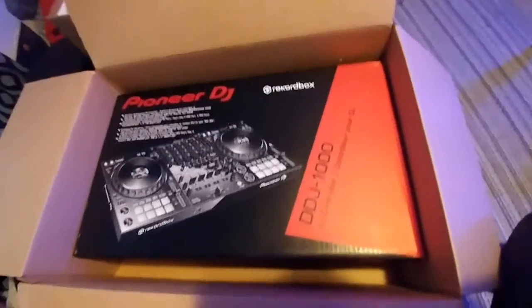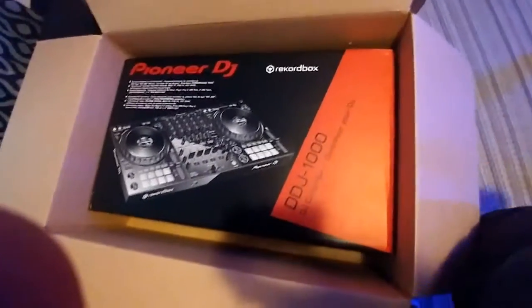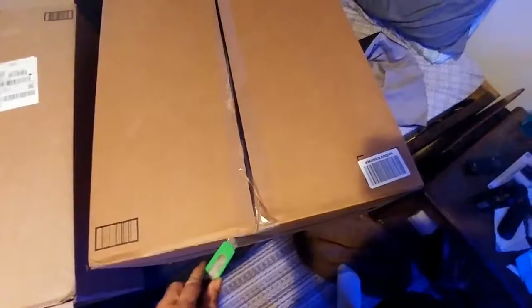The Pioneer DDJ-1000. Finally — I had a problem with another company I originally ordered from and had to wait for a refund. By going through Amazon, I spent about $150 more for the same thing, but it came overnight. Overnight is very good compared to not getting your stuff at all. Very much happy with Amazon on that one.